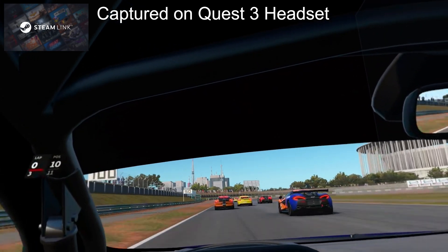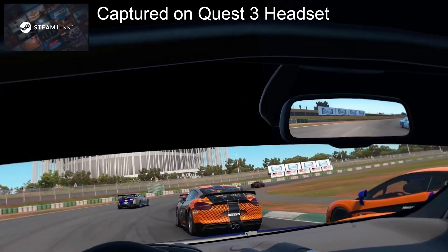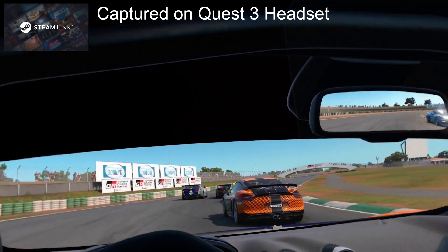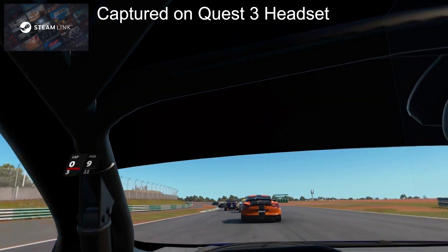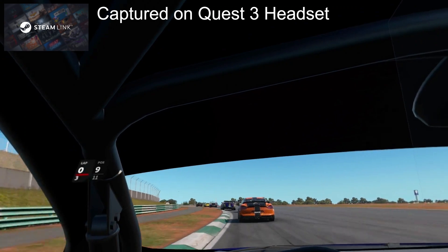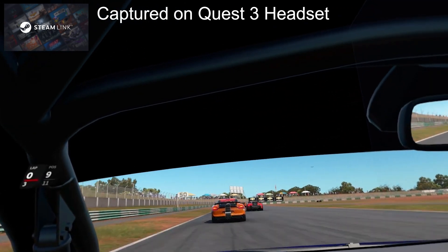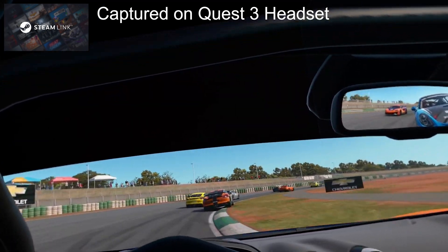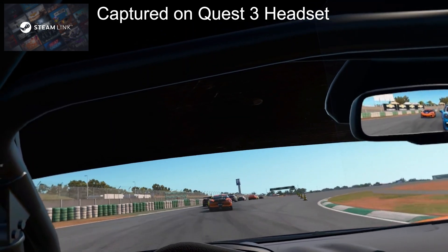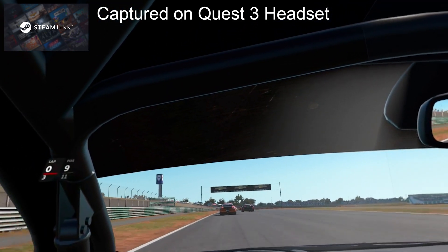This is coming from someone who doesn't feel like wireless is necessary for sim racing. I understand for every other VR application and regular VR games, wireless makes sense. But I do know a lot of people like to play sim racing wirelessly and they do have good experiences. So I hopped into Steam Link and tried it out using Automobilista 2, which has great VR, and I thought that would be a good benchmark game to try.